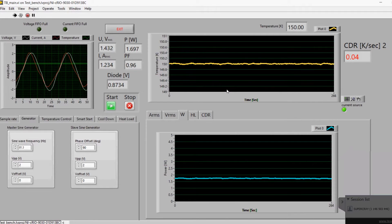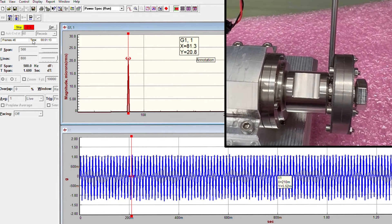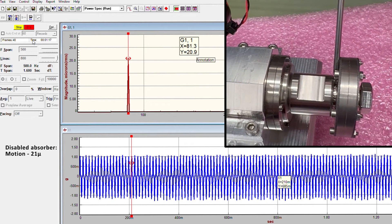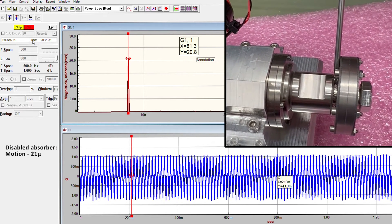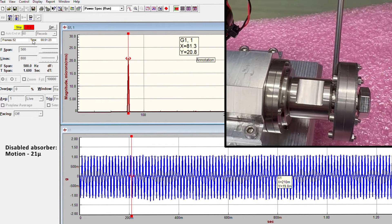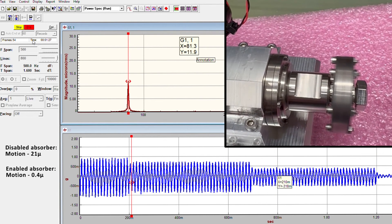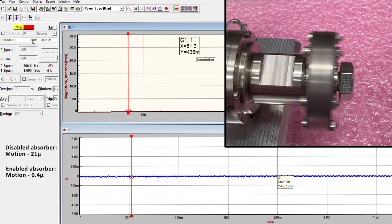The power consumption is 1.7 watts with a driving frequency of approximately 81 hertz. While the dynamic absorber is disabled using a screwdriver, the platform exhibits significant motion measuring 21 micrometers, which may exceed the depth of focus, resulting in a smeared infrared image. Upon releasing the absorber, after a brief transient phase, the platform's motion is impressively attenuated by a factor of 50, reducing it to a mere 0.4 micrometers.